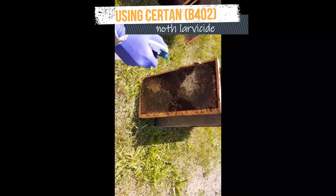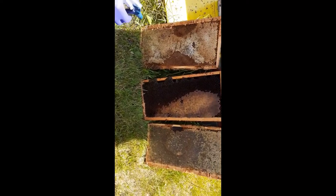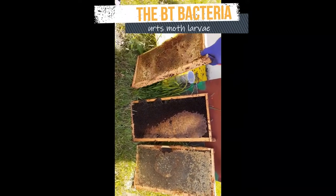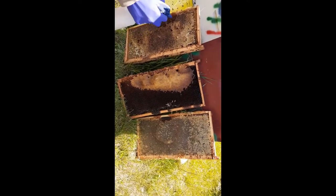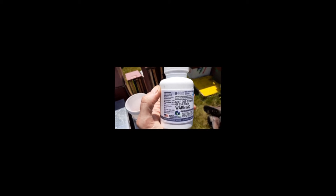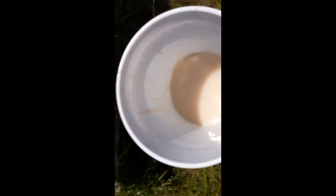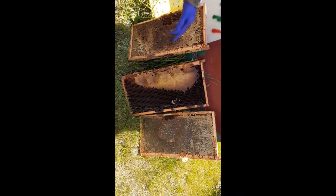Greg is spraying these frames with Sertan, also known as B402 wax moth larvicide. It kills wax moth larvae when they eat the wax because of a bacteria in the mix. This never affects bees because they're not related to moths. Store the frames in their hive bodies or supers when you're done spraying them. This small bottle was mixed with 95 ounces of water — we filled up the little bottle 19 times with water after pouring the B402 into a pail. These 100 ounces will treat 100 deep frames or 150 medium frames.